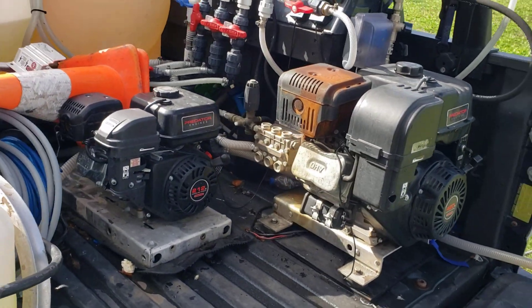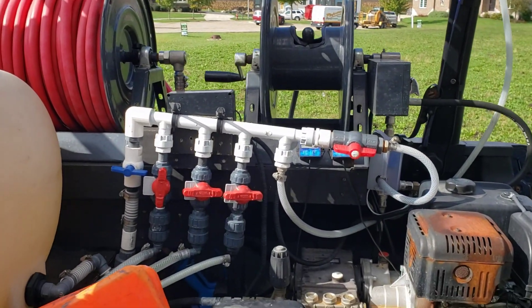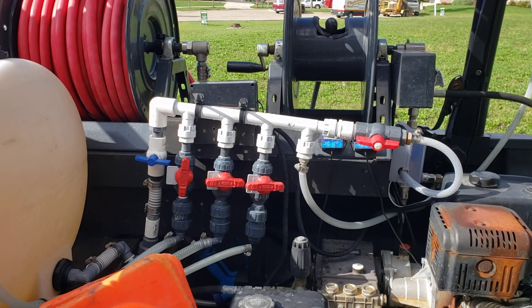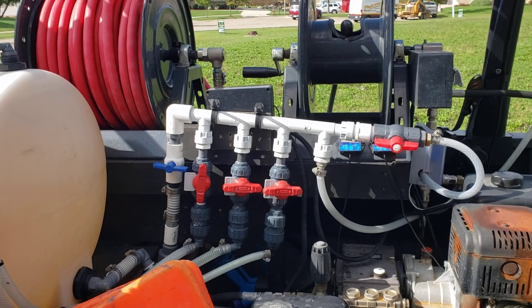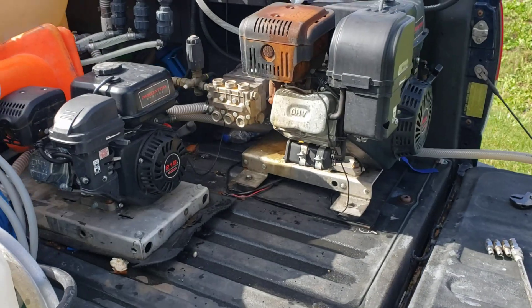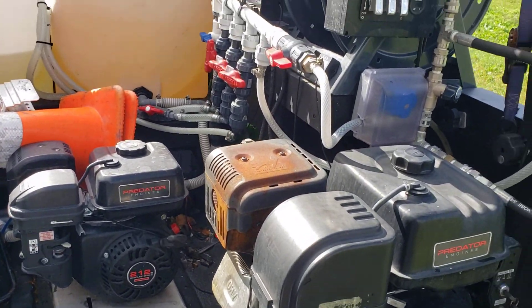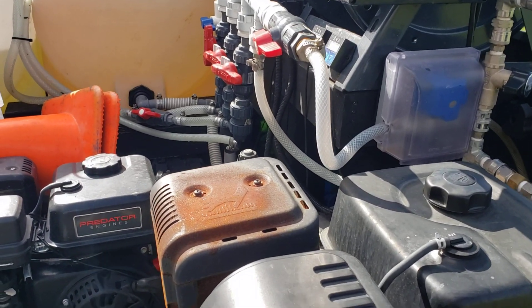Good morning everybody, welcome back to the Dr. Downstream channel. I apologize for the last video — I sounded like I was half dead, and truth be told I was pretty sick with an upper respiratory thing. I made a decision not to make any more videos when I'm feeling that bad because it's low energy and not fun to watch. Anyways, speaking of low energy — thanks for tuning in for another video.